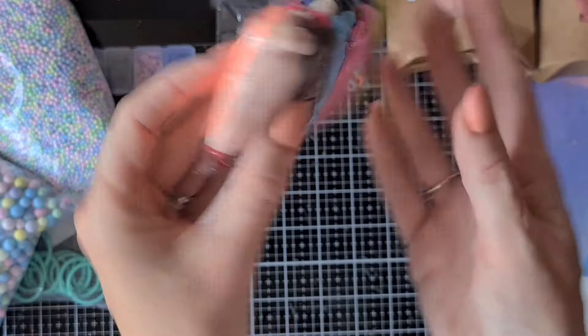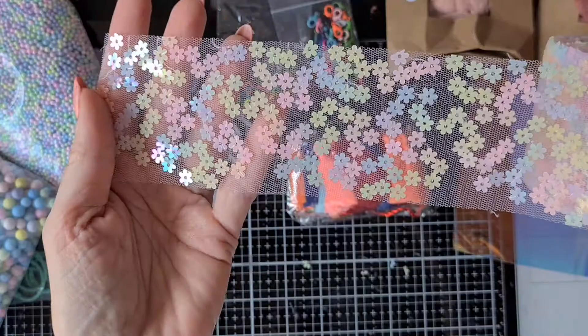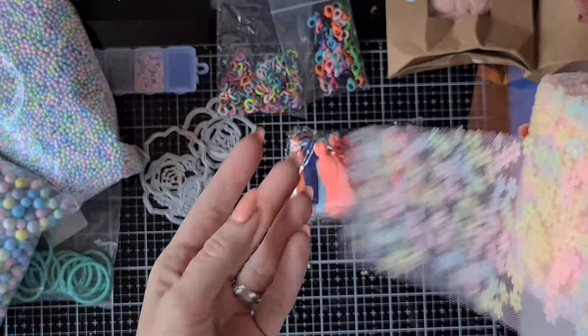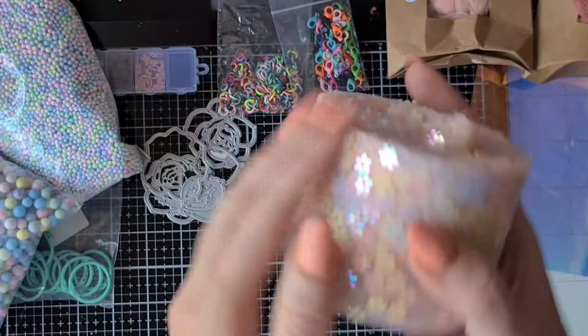Then, also inspired by Tony Craft Birch, I bought this tulle or organza ribbon with flower sequins. It is gorgeous — it comes in different colors. The sequins do come off really easily, but I still love it, it's so beautiful.